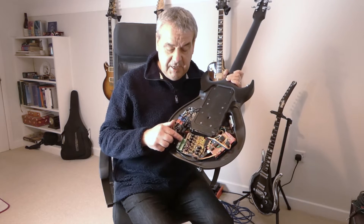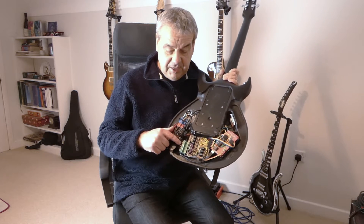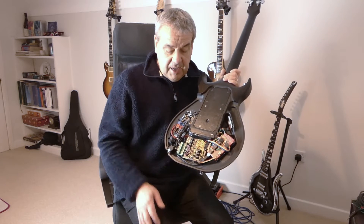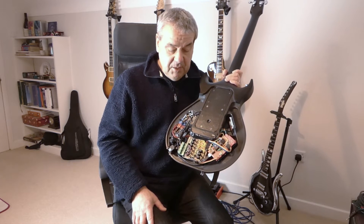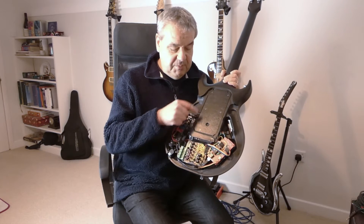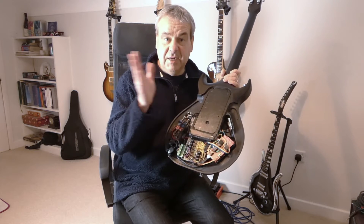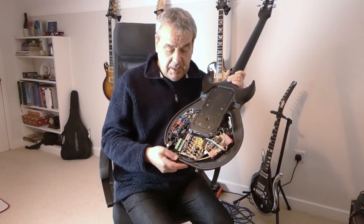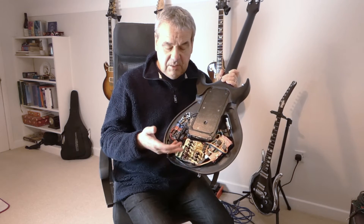It takes the pickup inputs here. And as you can see, I've added some shielding onto the cables and some capacitors here because I had a problem with RF noise from the digital electronics. The inputs go in here.